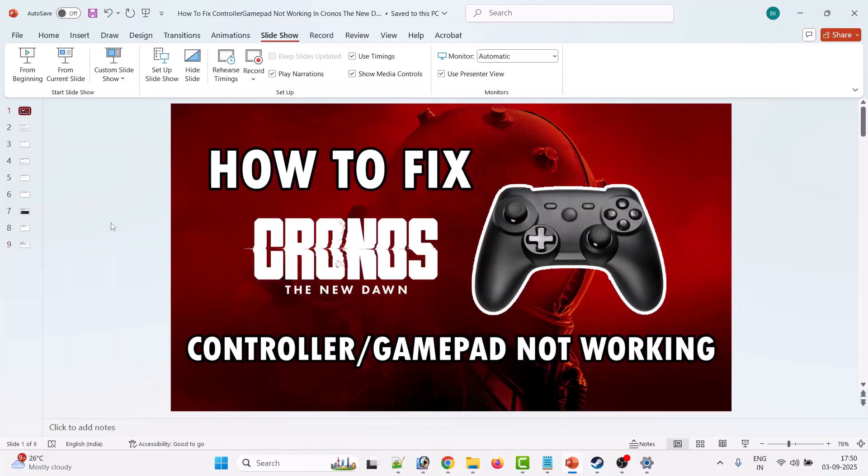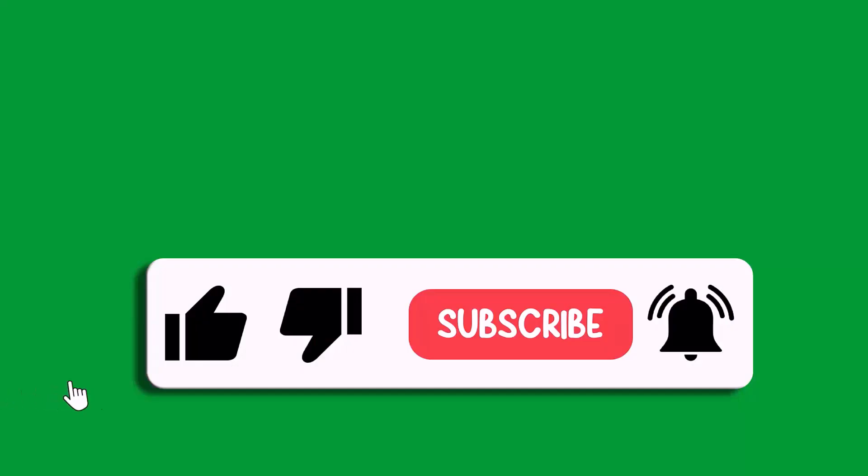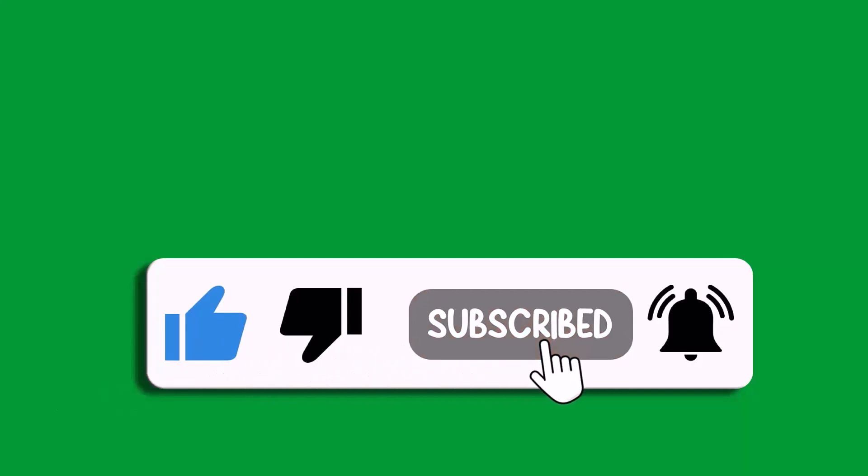I hope by following these fixes you will be able to fix the controller or gamepad not working problem in Chronos: The New Dawn. That's all for this video. If it helped you, please like and subscribe to my channel, share this video, and hit the bell icon to get the latest updates. Thank you.